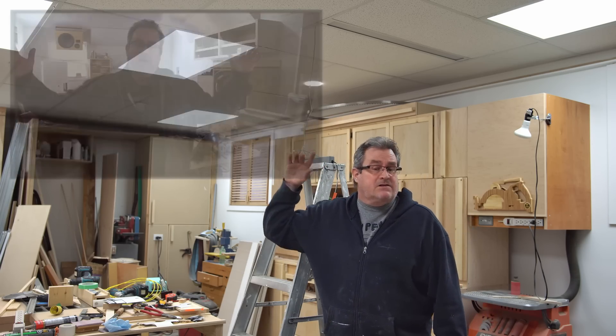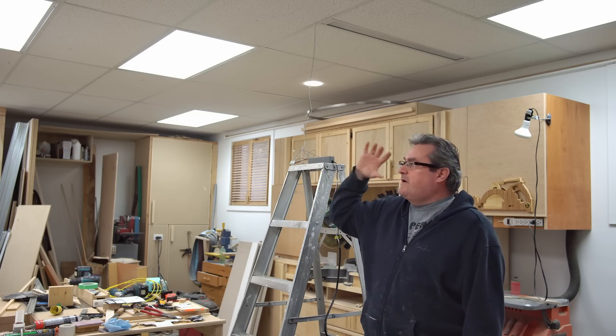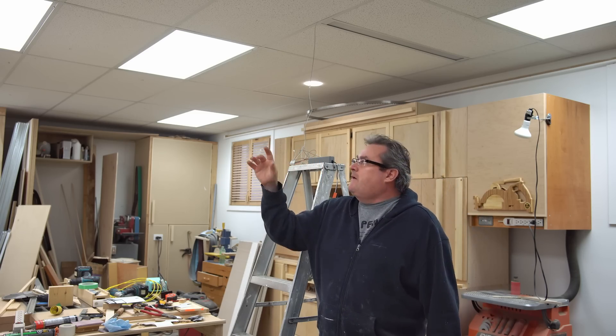That went a long way to fix it. While I was at it, I figured I would improve the lighting by putting in these fluorescent fixtures up here. At the time, LEDs were available but still really expensive, so I went with these, which were cheaper. I figured at some point I could convert them to LED when the price came down.